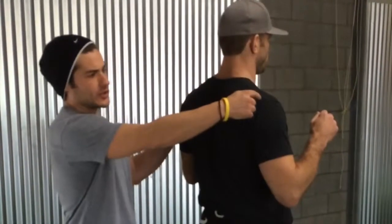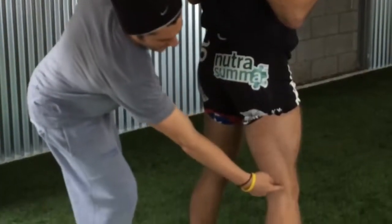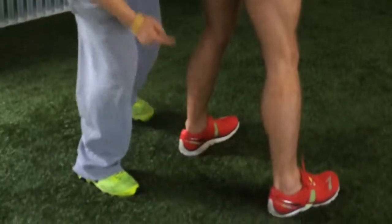First thing we're going to go over are the kinetic checkpoints. Your ear should be in line with your shoulder, shoulder should be in line with your hip, hip should be in line with your knee, knee should be in line with your ankle.